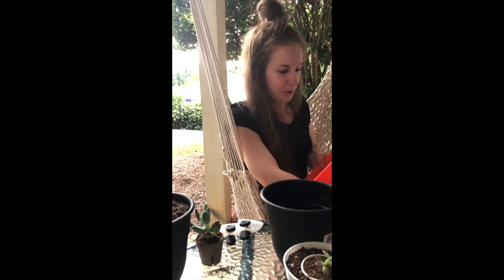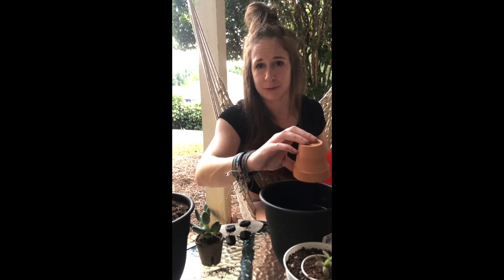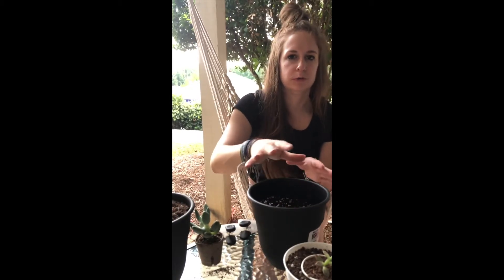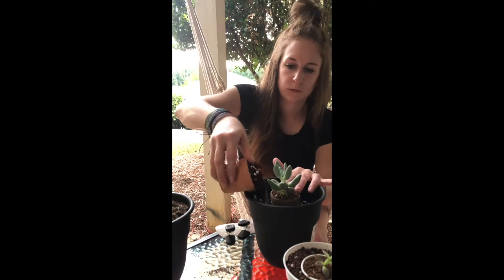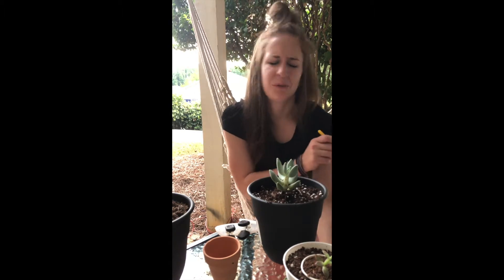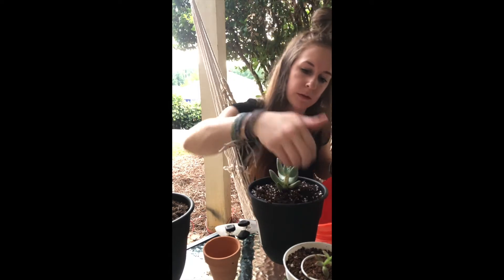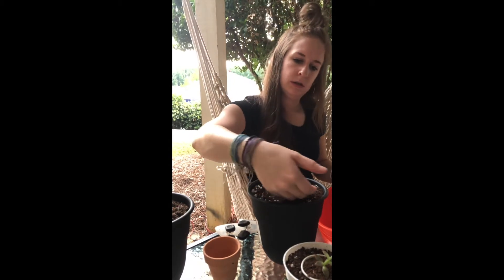I'm just going to use this little pot as a tool since my friend has my actual gardening tool — do what works, right? I'm not going to pat it down too much because that's just more risk for soggy, compacted soil. I'll just add a little bit more. I'm mainly just making sure the soil is even. Here's what we've got.